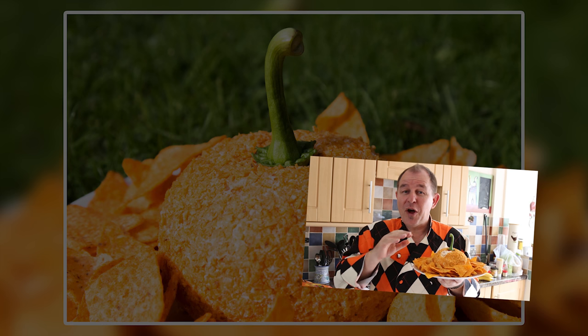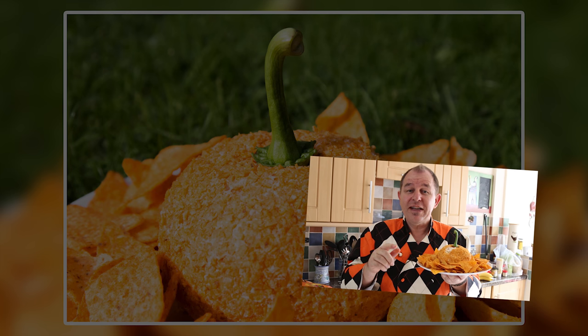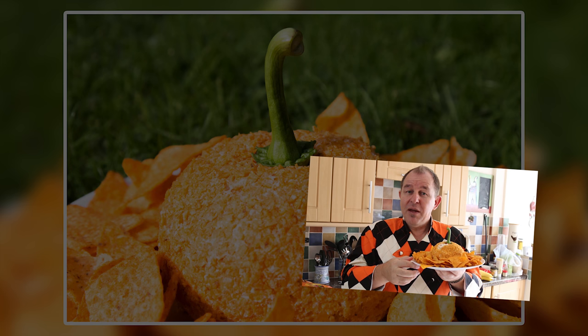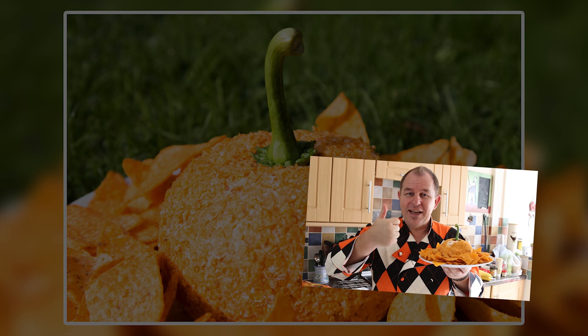If you want to get across and check out the whole Halloween playlist, have some fun — there are some great things there. Let me know what your favorite is. Anyway, in the meantime be good, share the love, give this one a thumbs up and we'll see you in the next video. Take care.